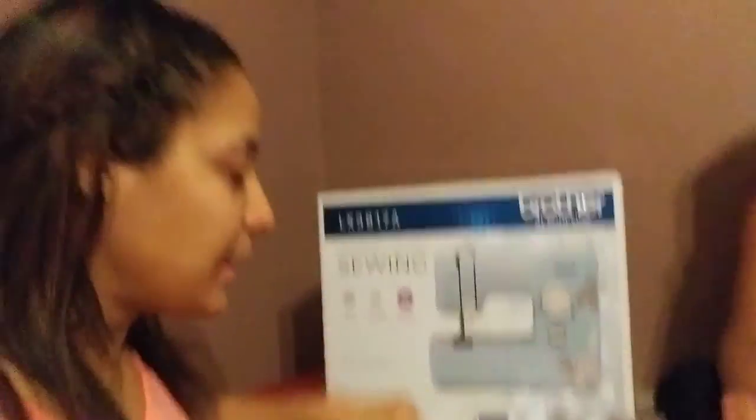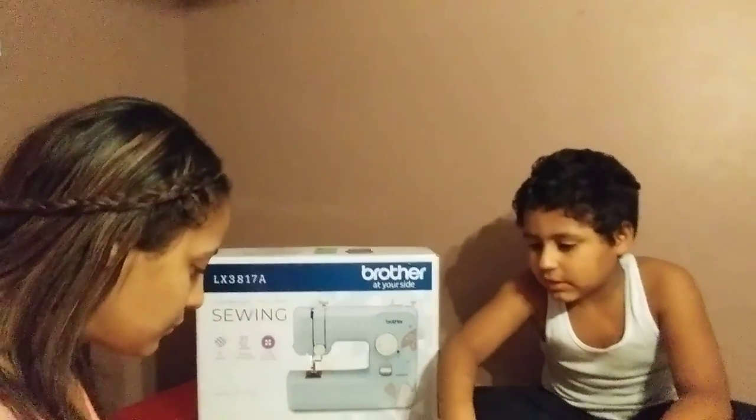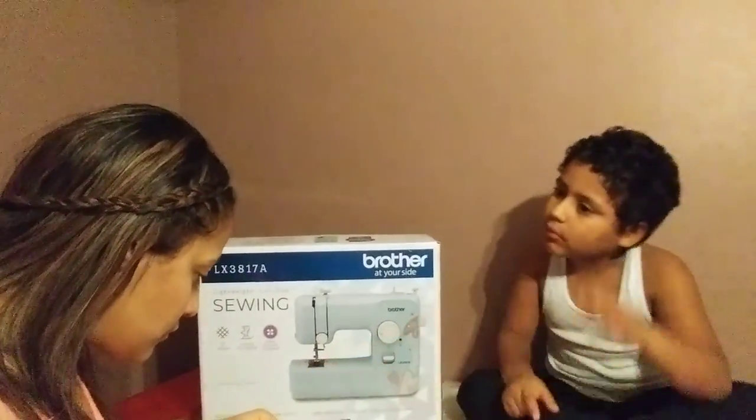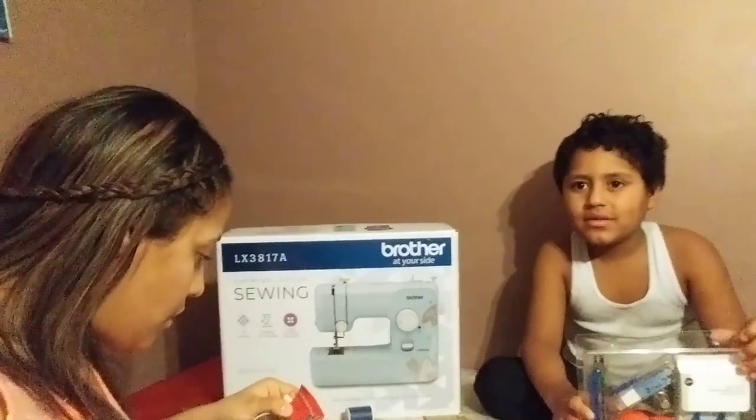And my son says: Mommy, you don't have to start it manually. You can start it by plugging it in, and then there's a little thing you got to push for it to go. So, are we ready to open it? Alright guys.